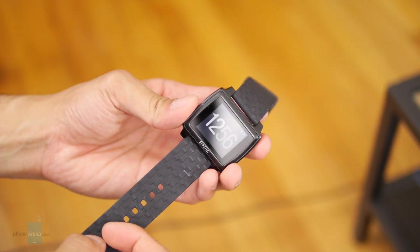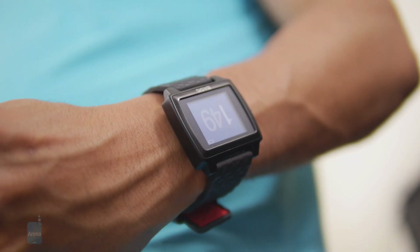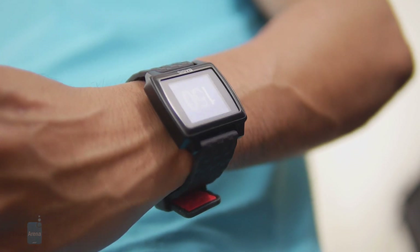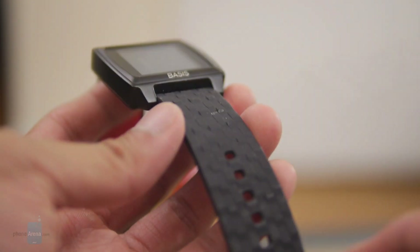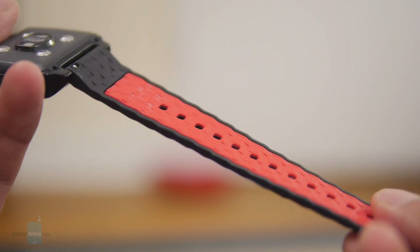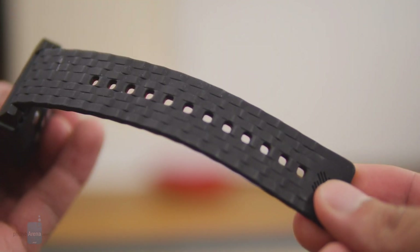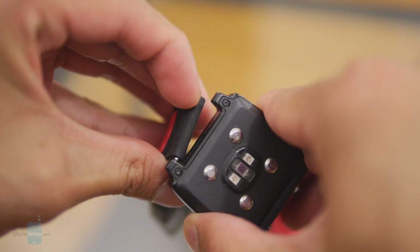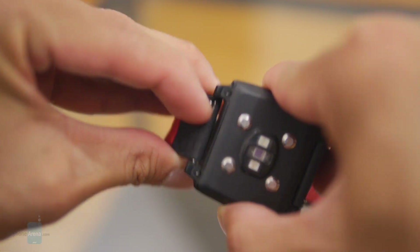We've seen better designs than this, and quite frankly, it pales in comparison to the Fitbit Surge. It's just dull and blocky looking. Though we've got to give it credit — it has a solid construction because it's made out of forged aluminum material, which gives it an almost indestructible quality. It can also withstand being underwater as deep as 50 meters. We do like the silicone strap it comes with. It has a 3D texture to it, a rubbery feel, and does a great job of repelling dirt and debris. It's easily adjustable and removable, and you could change it relatively quickly with any of the other bands they sell.